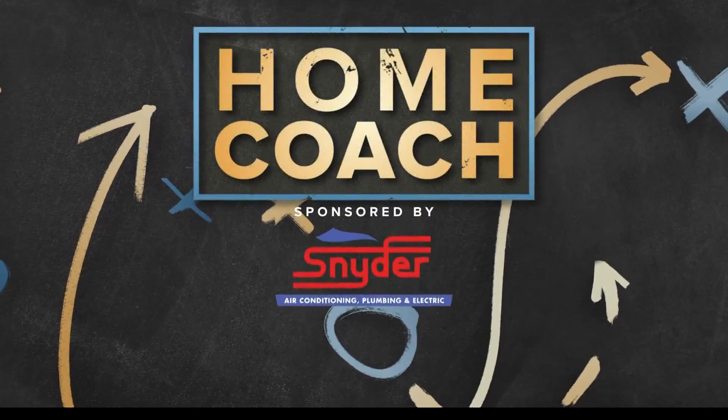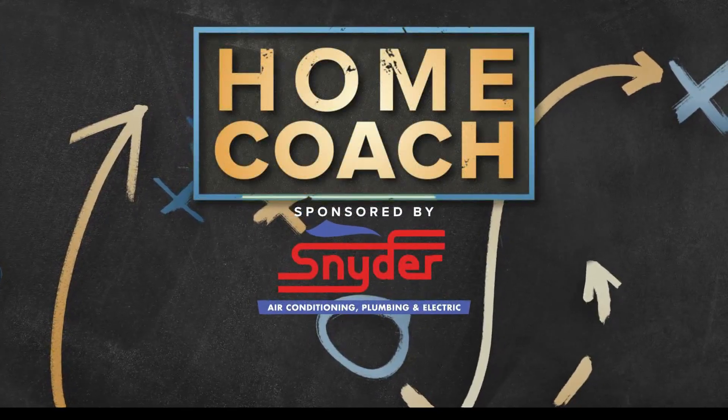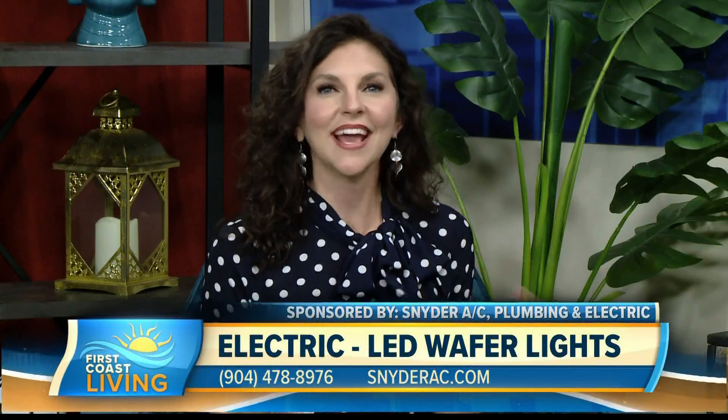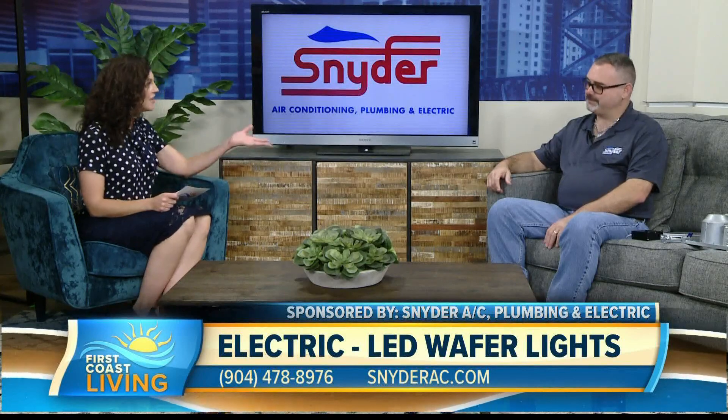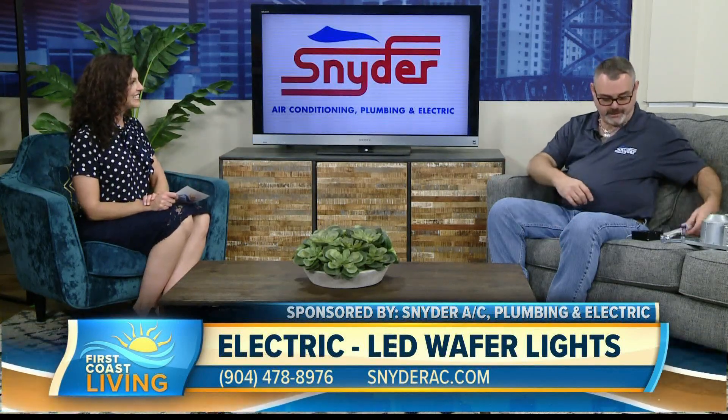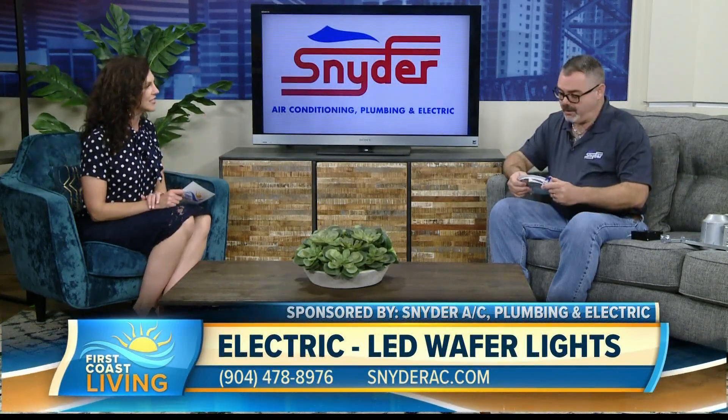Home Coach, sponsored by Snyder HVAC Plumbing and Electric. Today we're talking about how to enhance your home's lighting in an energy-efficient way. We've got Jimmy Humphries, the electrical service manager with Snyder, and we're talking about LED wafer lights — something I haven't heard of before. Thanks for joining us today. Glad to be here. Tell us about wafer lights.